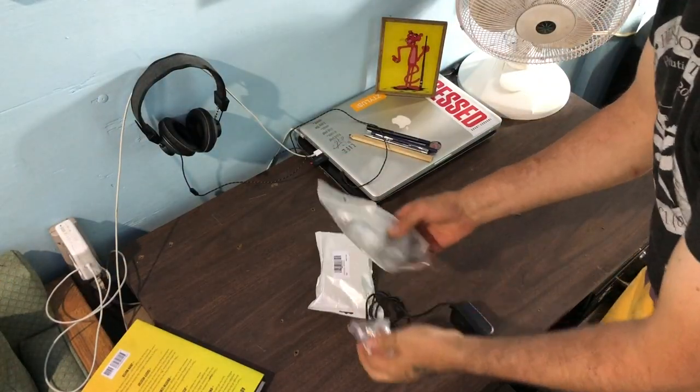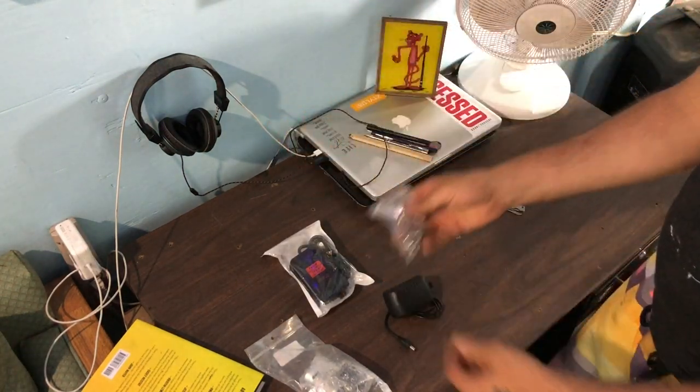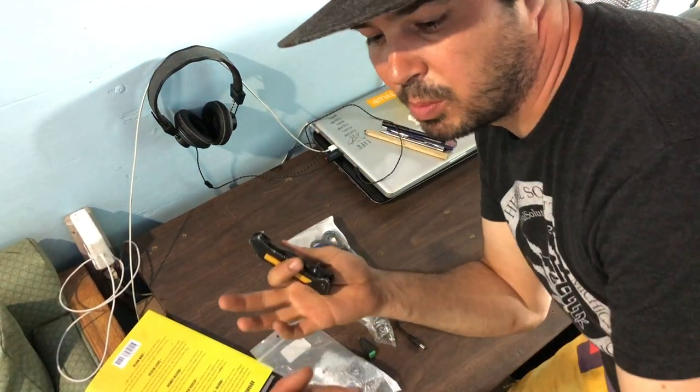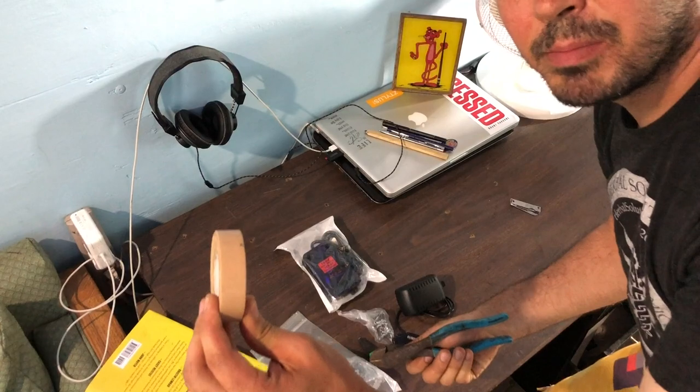Alright, so we've got the pump, pedal, plug, and power supply — ready to go. Now for some tools: I know not everybody has a soldering gun at their house, so we're gonna do this the super primitive way. All you need is a knife, a pair of wire cutters, and some electrical tape.